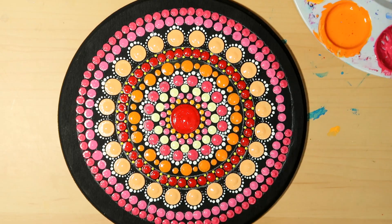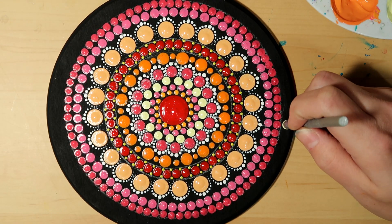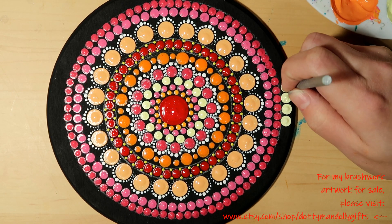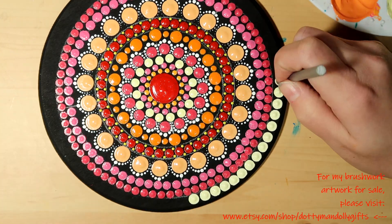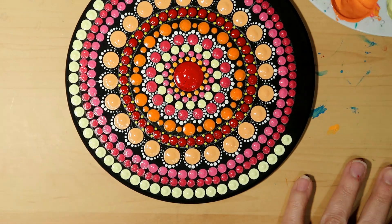Then for the next row it's my silver tool and I'm going to go with that really light yellow, just like we used in the beginning. I kind of like to repeat my colors at least once if I can.